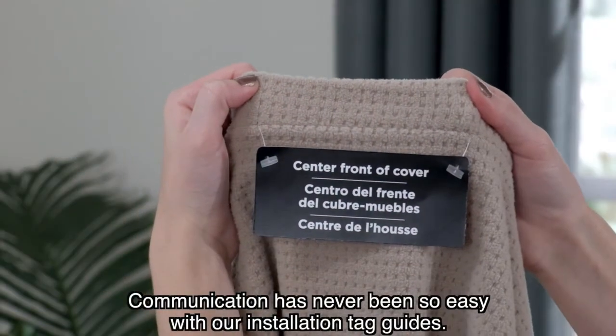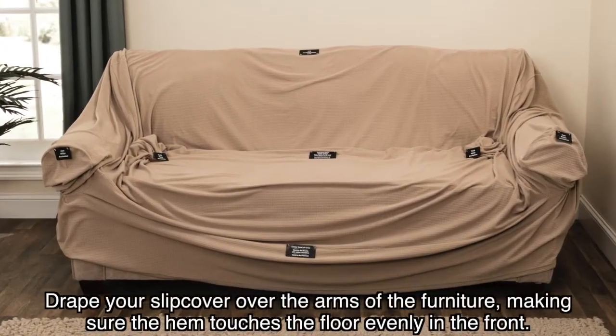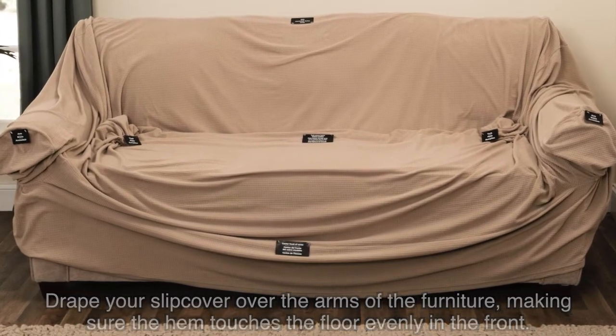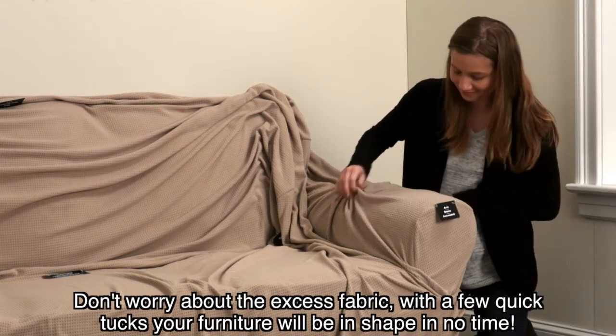Communication has never been so easy with our installation tag guides. Drape your slipcover over the arms of the furniture, making sure the hem touches the floor evenly in the front. Don't worry about the excess fabric — with a few quick tucks, your furniture will be in shape in no time.